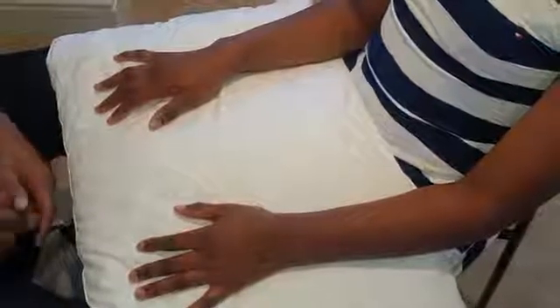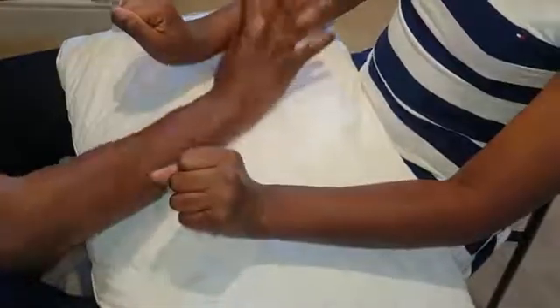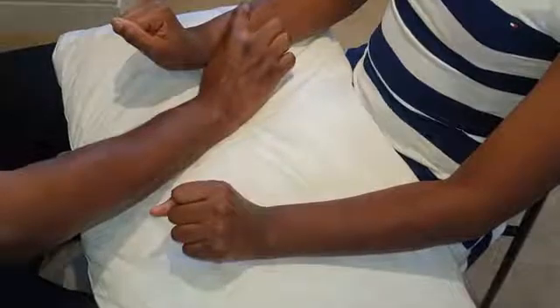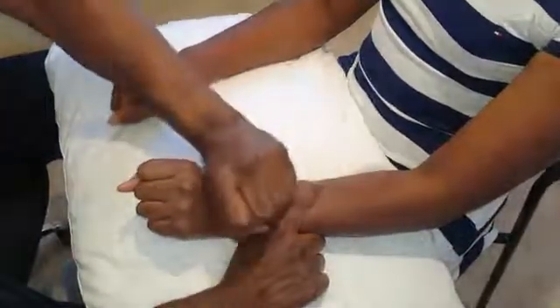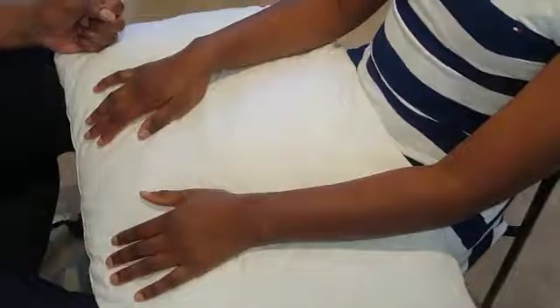For the motor component: radial nerve involvement causes wrist drop, so you check resisted dorsiflexion. Make a fist and bend it backwards. Make sure you oppose the forearm so they don't engage the biceps and only use the wrist. Come in with your own clenched hand and say: stop me pushing you down. That's normal — if there were weakness you'd be able to overcome dorsiflexion, but in this case you can't, so radial nerve motor function is intact.